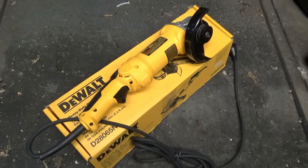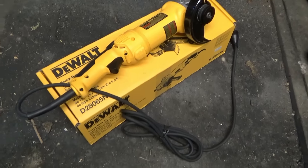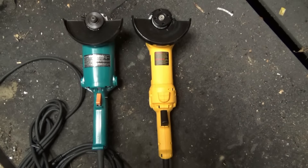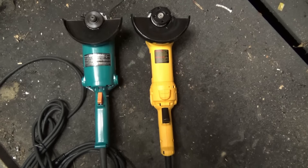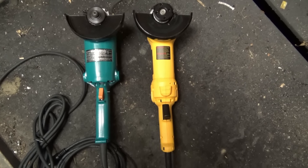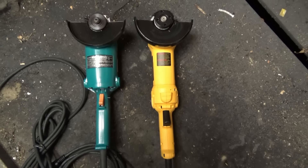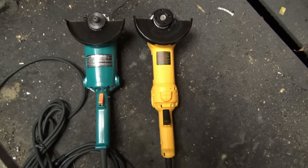I'll roll in the Makita now for a side-by-side comparison. On the left is a Makita five inch grinder, on the right the DeWalt five to six inch grinder, both wearing five inch guards. The ergonomics are a little different between the two — the Makita has a fatter body and a longer handle, while the DeWalt has a stubbier handle. When it comes to power, the DeWalt wins hands down, being a 13 amp grinder versus the Makita's 10 amp.